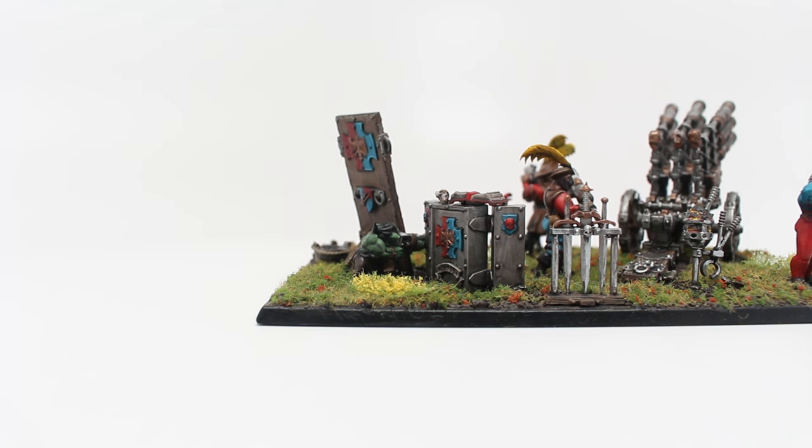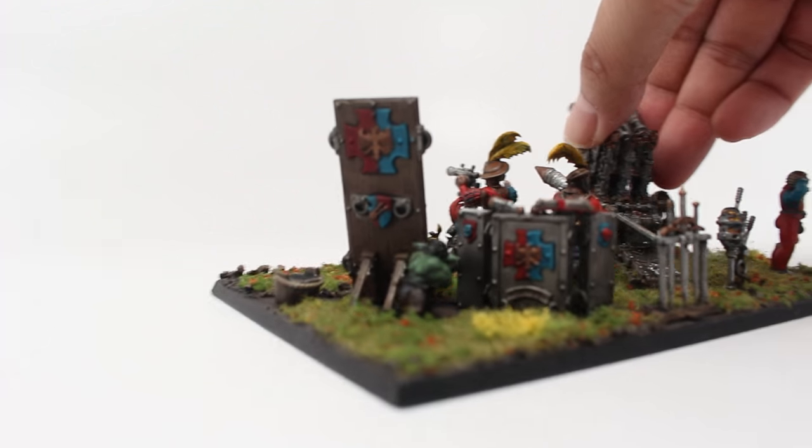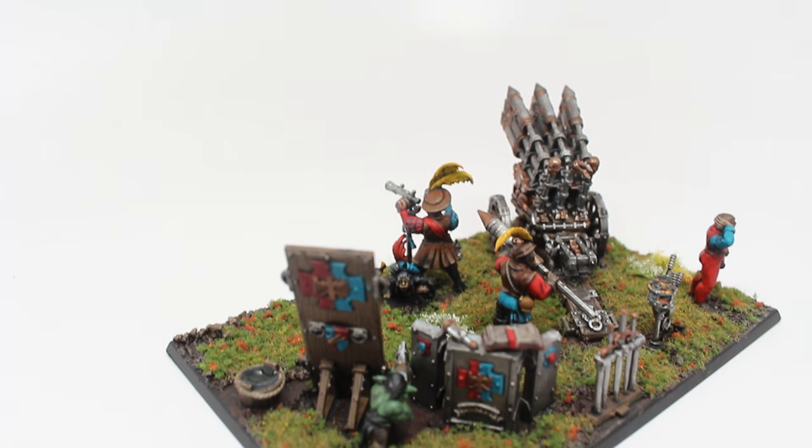I decided to paint the Grot kind of like he is a Warhammer Fantasy character with a very primitive handgun, much more primitive than the Empire ones. He's supposed to represent a sneaky git that goes behind enemy lines, kind of like a spy who ambushes the Empire artillery. The theme of the story is that the crewmen are distracted by their own things and do not see this little Grot coming up to sabotage them. The only one who sees the Grot is the Powder Monkey.